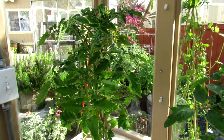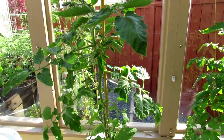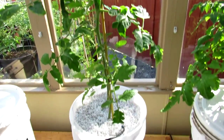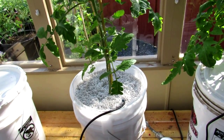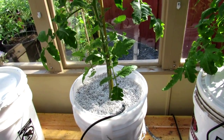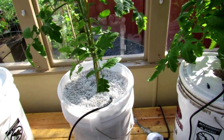They've been in here about a week now and they're looking pretty good. There wasn't even any transplant shock, which shocked me. They were in soil, so when we planted them we had to put them in a bucket and wash all the soil off the roots and then put them inside the vermiculite. And like I said, no transplant shock — good deal.